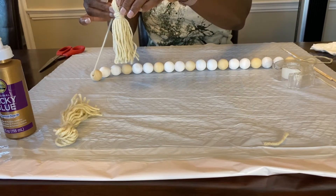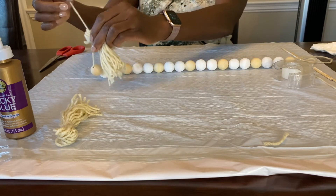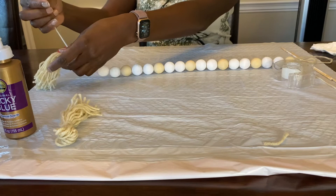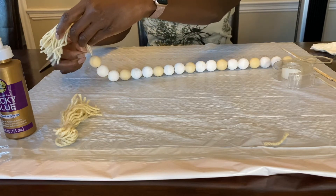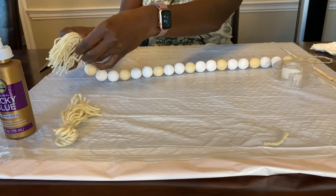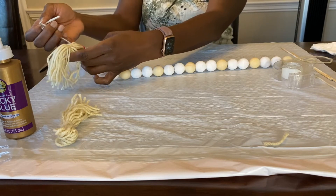Our next step is to attach the tassels. Give yourself a little slack of yarn or twine, put that yarn through the top end of the tassel you created, and secure it with two knots.